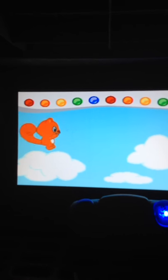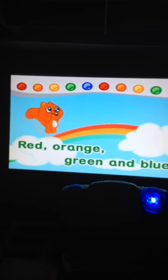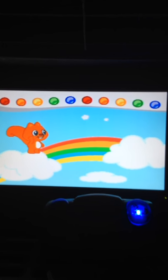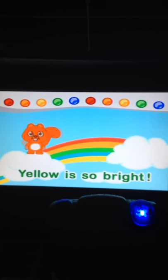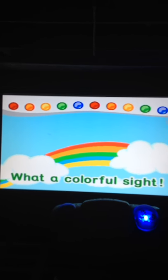Red, orange, green, and blue, yellow is so bright. A rainbow way up in the sky, what a colorful sight.